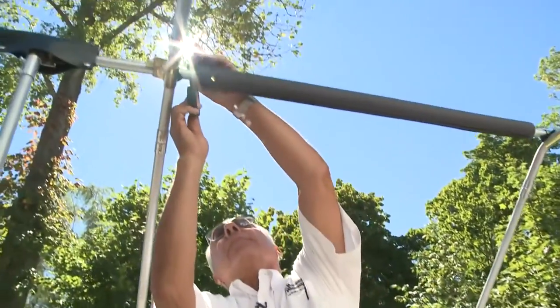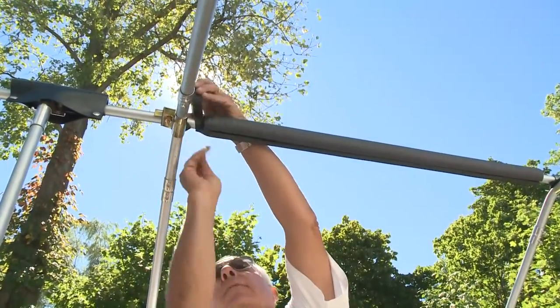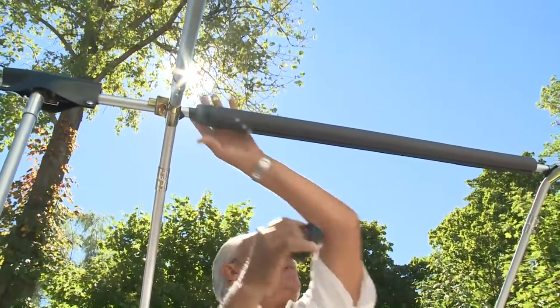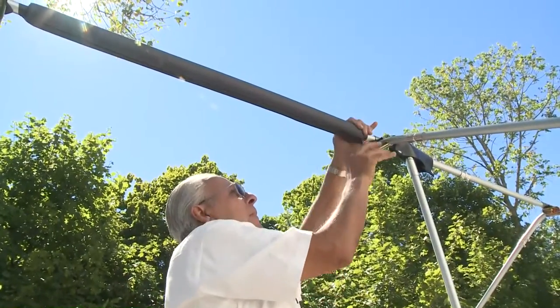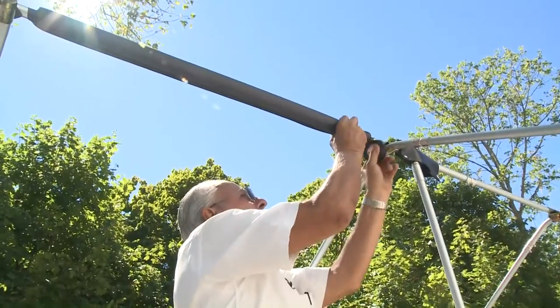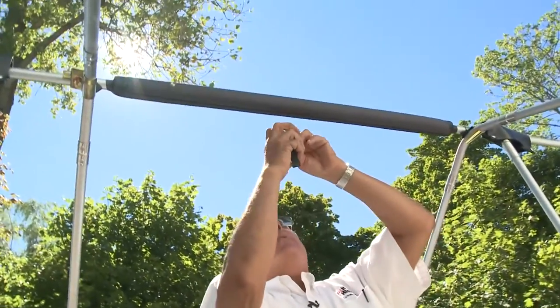It'll stay on there for years. You can leave it from year to year, use it over and over again. You'll probably get two to three years out of it at least, and it's so inexpensive it works very well. You can put a piece in the middle if you want.